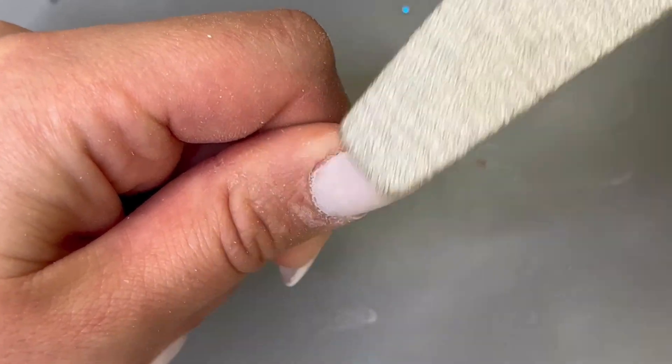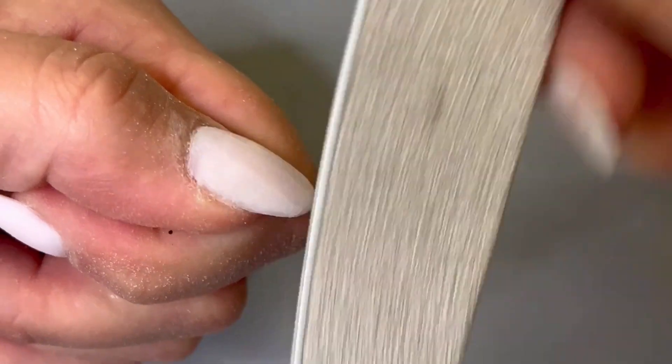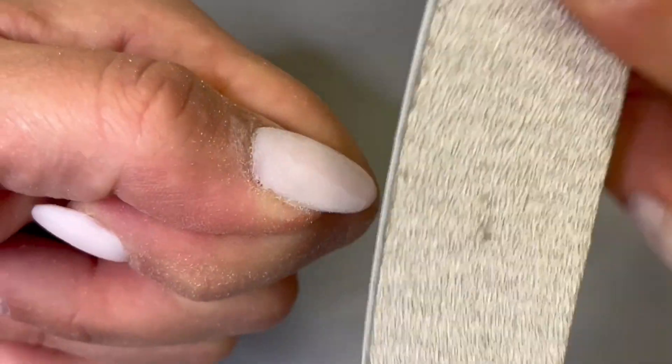Next you can begin working on the sidewalls. I'm just gently filing down towards the free edge of my nail on both sides. Tapering your sidewalls will give your nails a much more natural curved look and it'll get rid of any bulk that'll make them look kind of bubbly.